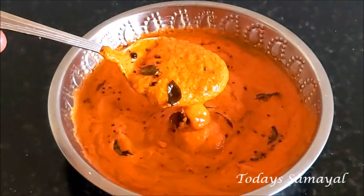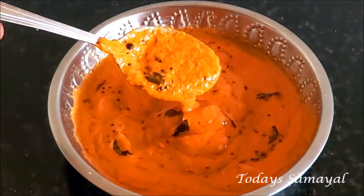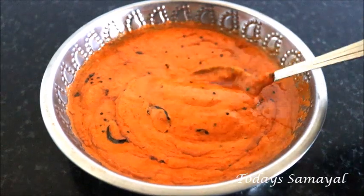Hello Friends! Welcome to today's video. Today we will talk about a good taste of the chutney.